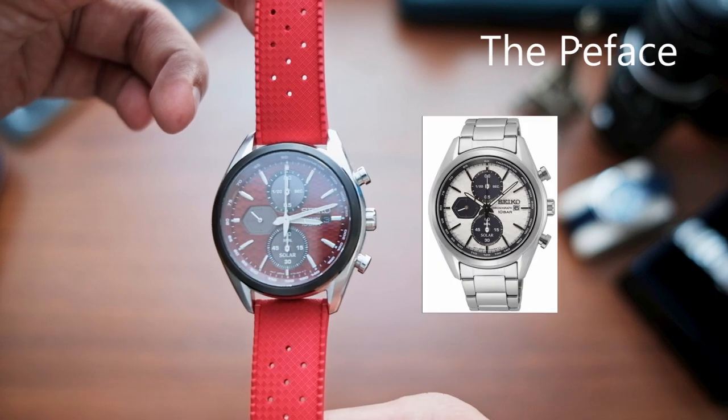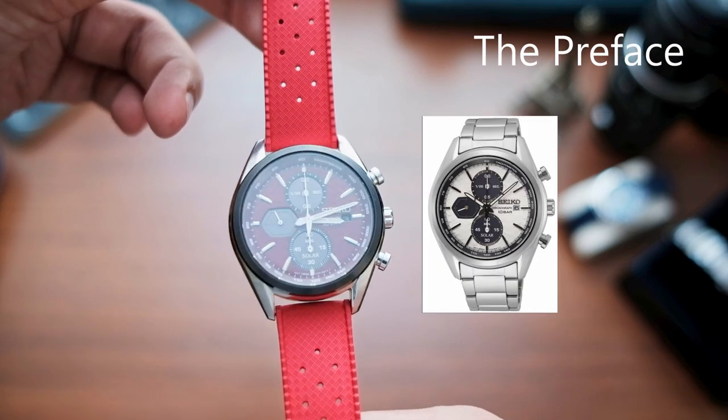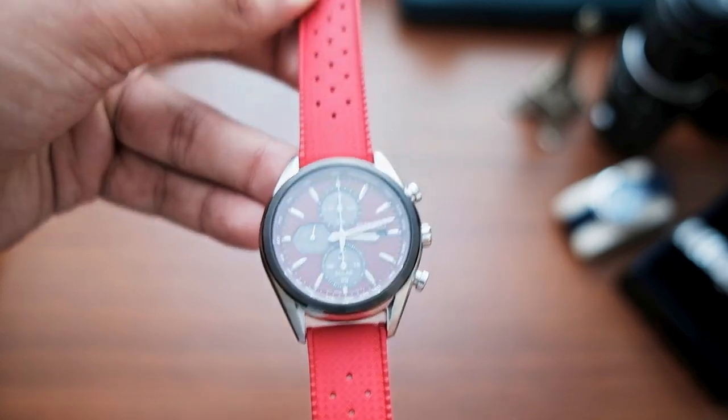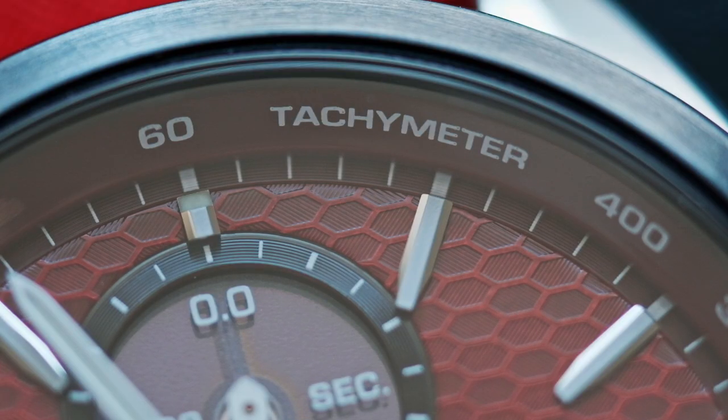To be honest, I wanted the white dial version, but it was sold out everywhere, so I had to settle for this red one. But four months later and I still can't get enough of it. This is the most unique piece in my collection at the moment, and I think it will stay that way until the end of time.